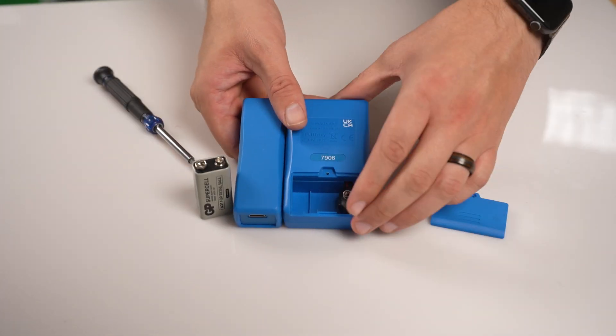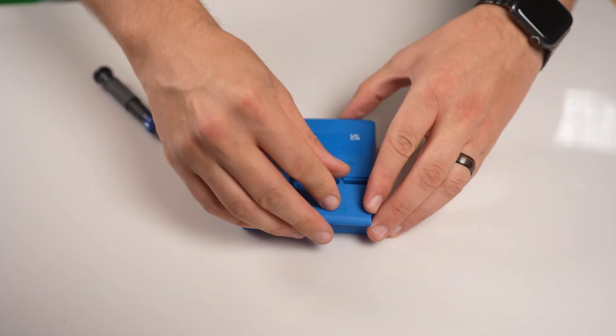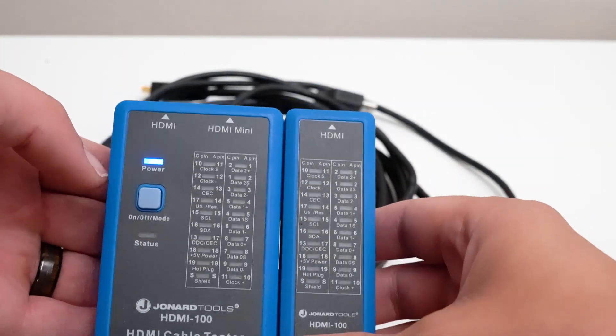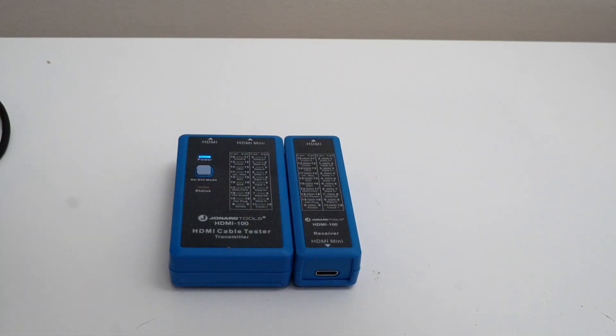To start, make sure you have installed the required 9-volt battery that's included with the tester. Next, press the on-off mode button to turn the device on.